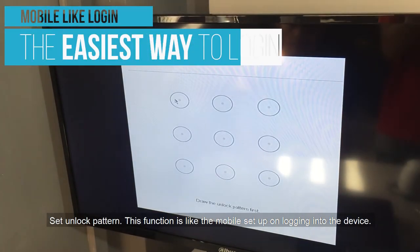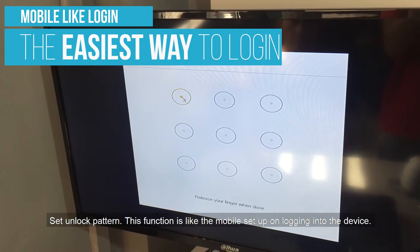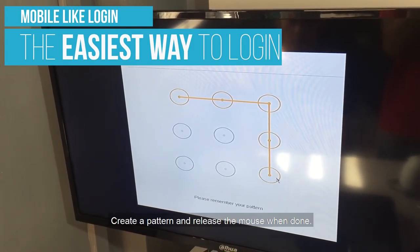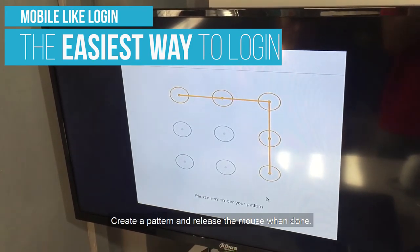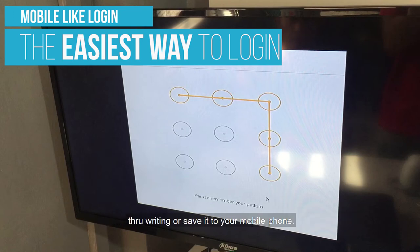For Set Unlock Pattern, this function is like the mobile setup when logging into the device. Create a pattern and release the mouse when done. Draw the pattern again to confirm, and if possible, save it along with your password by writing it down or saving it to your mobile phone.